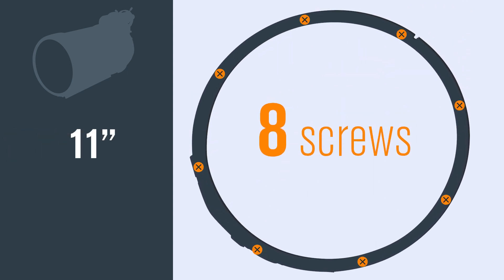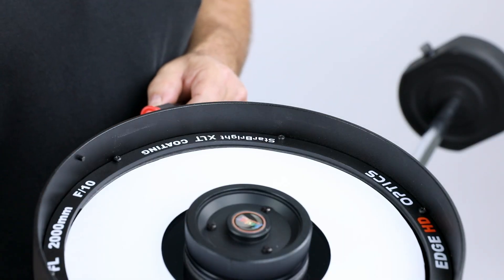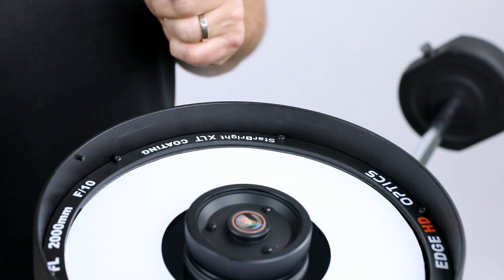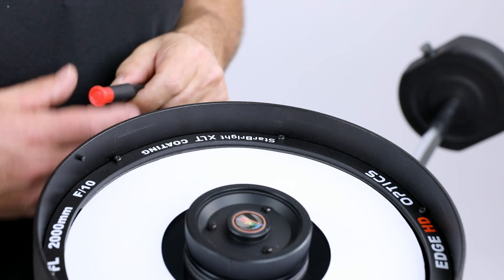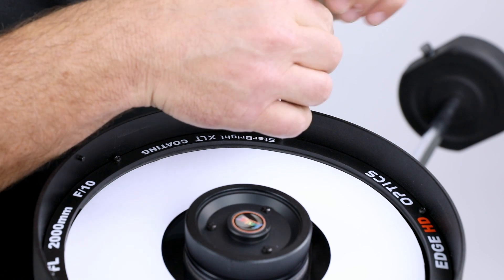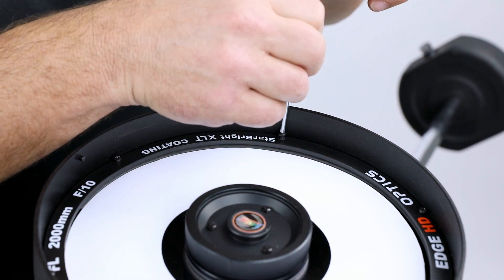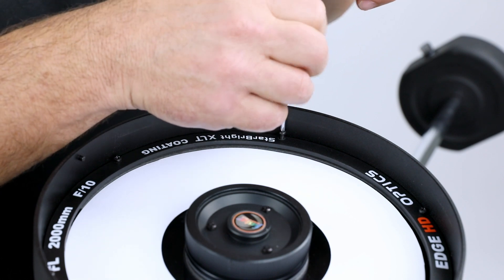For the larger 11 inch and 14 inch telescopes there'll be eight screws. Start by carefully removing one of the screws. Try to avoid the screw from falling onto the paper shield when you're removing it. If it does fall into the paper shield it's not a big deal, but you should try to prevent it if you can.